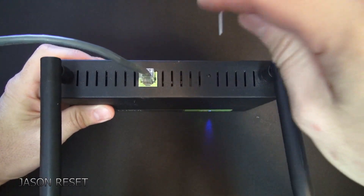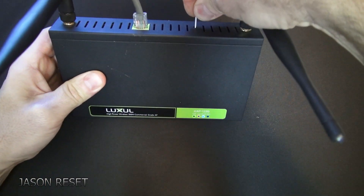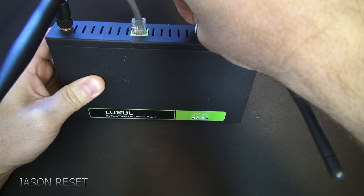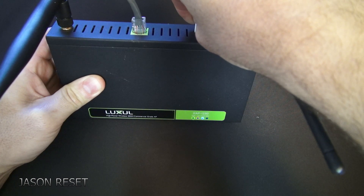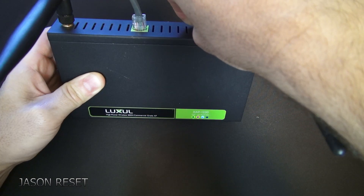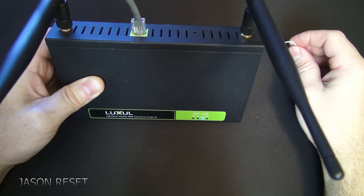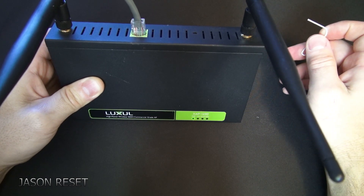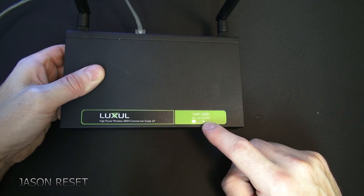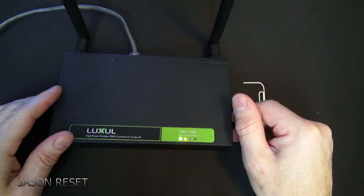Get your paper clip. What you can do is press and hold — you'll see the lights in the front. We're going to hold it for about 10 seconds. After holding it for about 10 seconds you're going to release it. If you notice, the lights will go out. Just got to wait a few seconds for it to come back on.